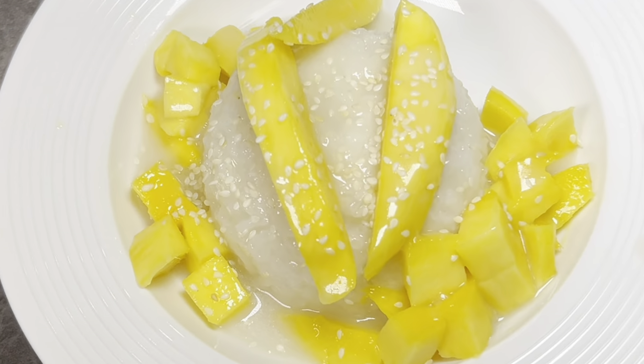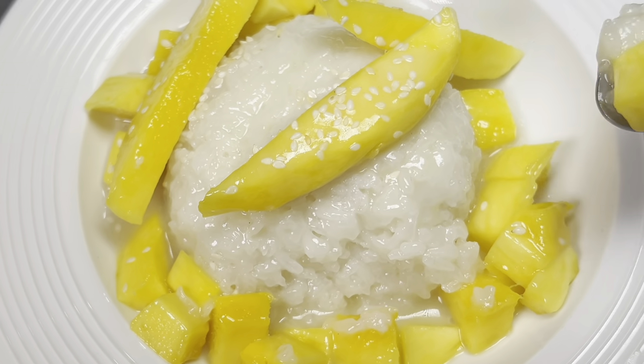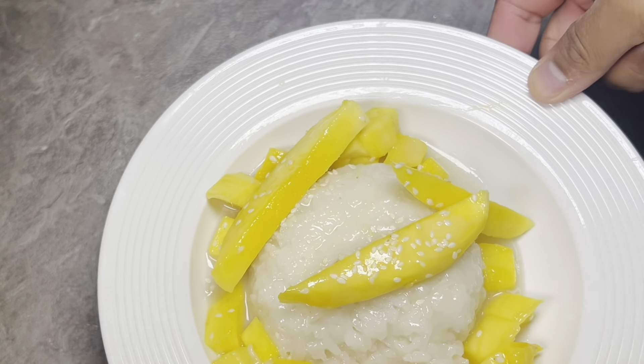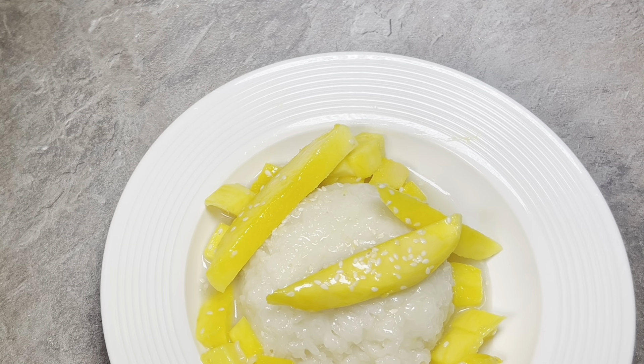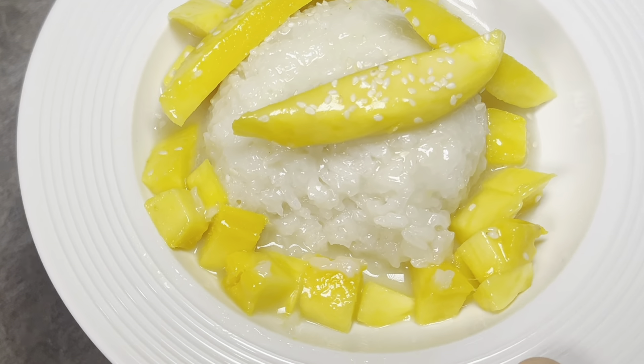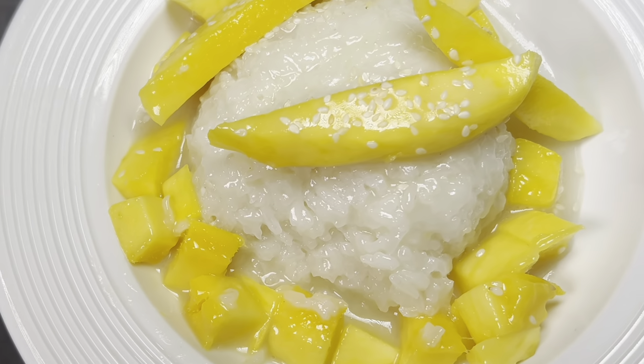Look at that! Bismillah. That is on another level — you need to try this at home. Absolutely delicious Thai sticky rice and mango. I hope you enjoyed this recipe!